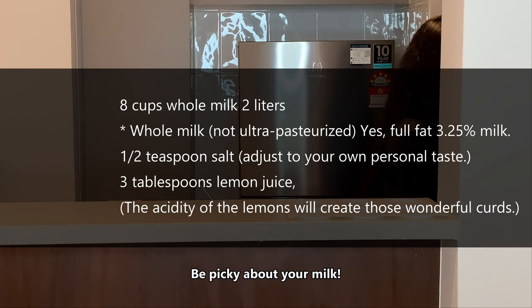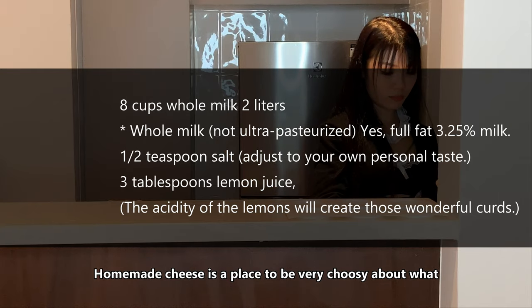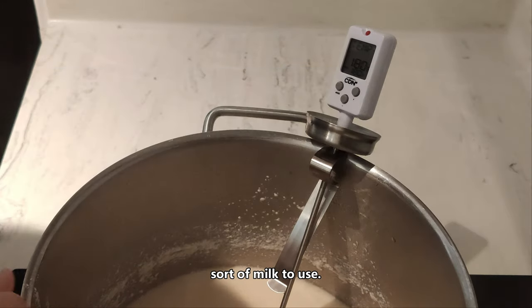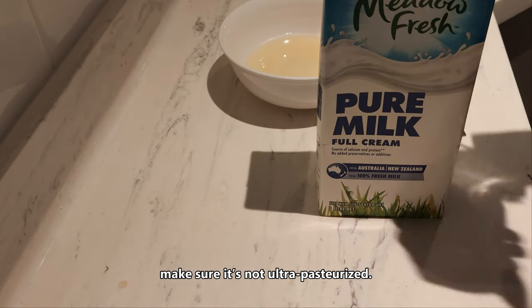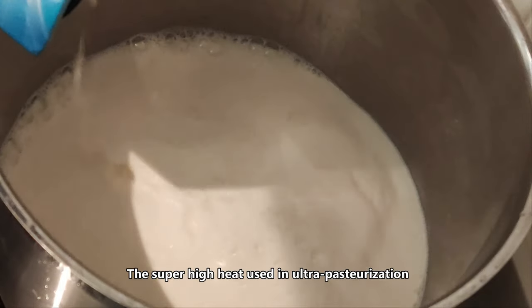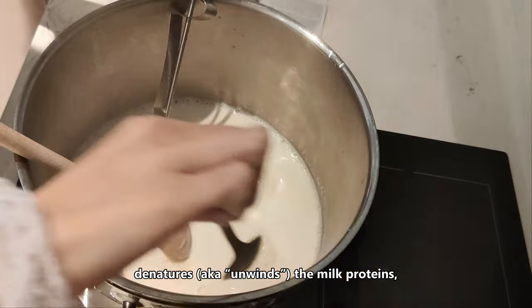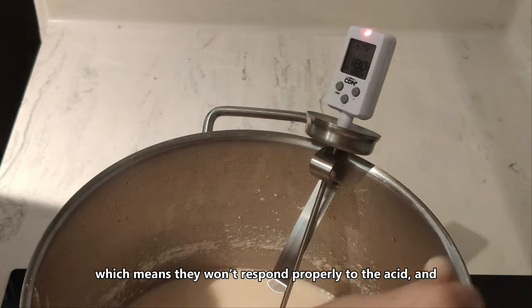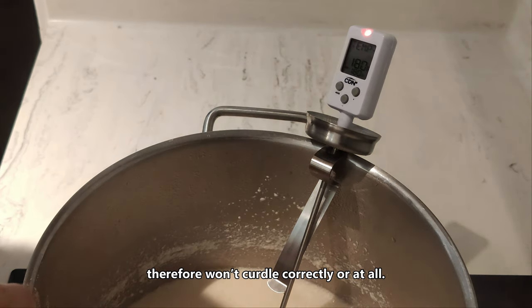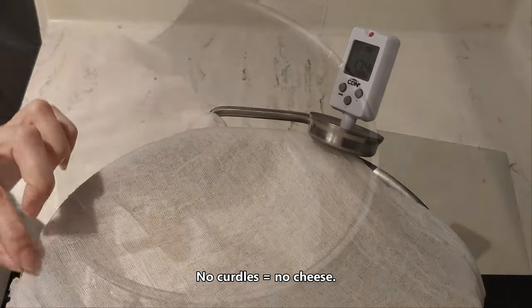Be picky about your milk. Homemade cheese is a place to be very choosy about what sort of milk to use. Buy the best quality you can afford and make sure it is not ultra-pasteurized. The super high heat used in ultra-pasteurization denatures the milk proteins, which means they won't respond properly to the acid and therefore won't curdle correctly at all. No curdle equals no cheese.